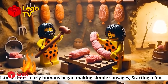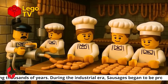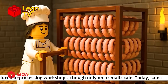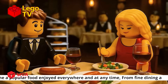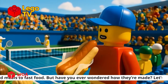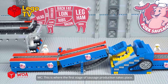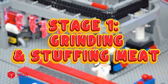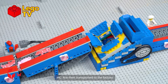In prehistoric times, early humans began making simple sausages, starting a food tradition lasting thousands of years. During the industrial era, sausages began to be produced in processing workshops, though only on a small scale. Today sausages have become a popular food enjoyed everywhere and at any time — from fine dining and home cooked meals to fast food. But have you ever wondered how millions of sausages are made in a factory? This is where the first stage of sausage production takes place. Stage one: grinding and stuffing meat. The high-quality imported pork cuts, once carefully prepared, are then transported to the factory.